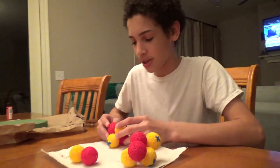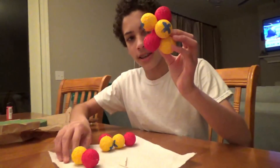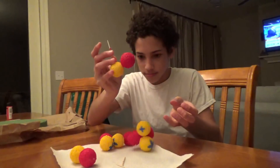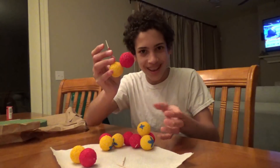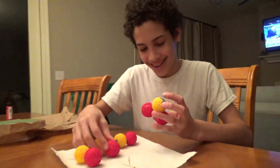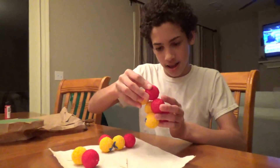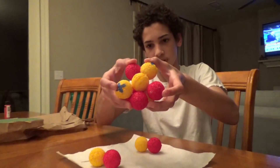Now we're going to have to put them in a cluster somehow. My mom had to put the camera down because my baby sibling was acting up. So we're making it like this, sticking it through like a big cluster.